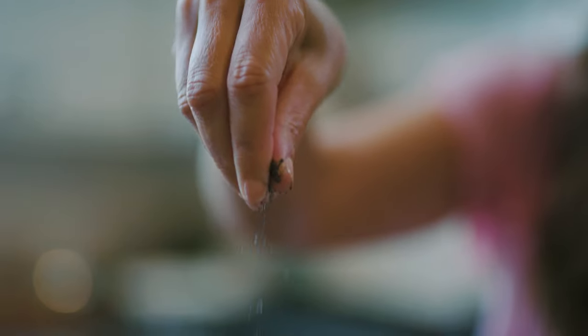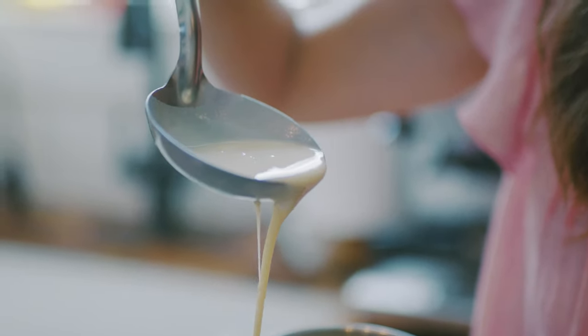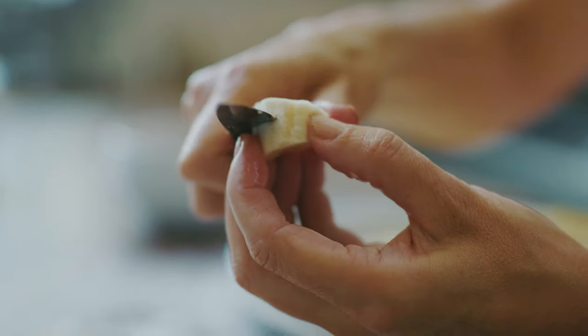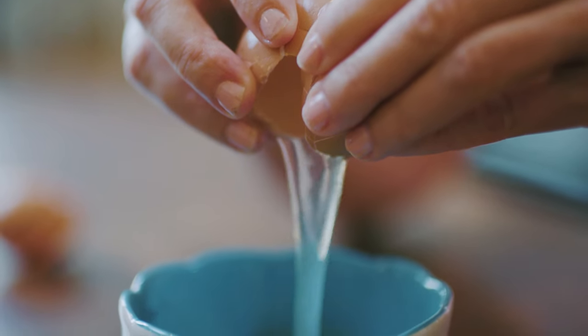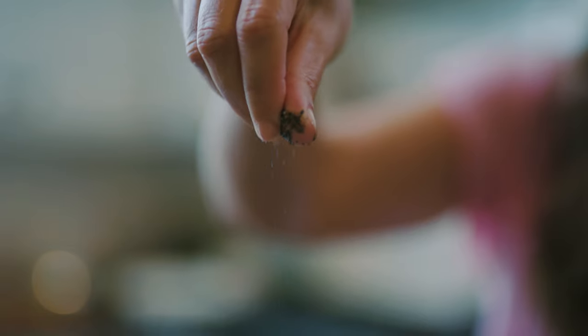We wanted the intro to take a moment and invite the audience in and really talk about the history of the dish and what it symbolizes to her and her family. So because of that, it felt like these cinematic slow motion shots were motivated for the scene — it wasn't like we were trying to force it in. These beauty shots could help tell and drive the story we were introducing at the very beginning of this project.